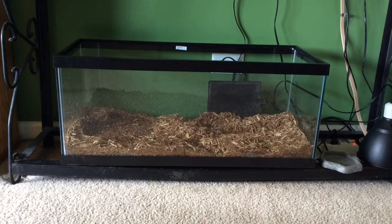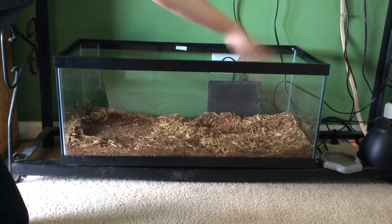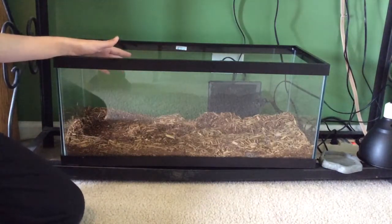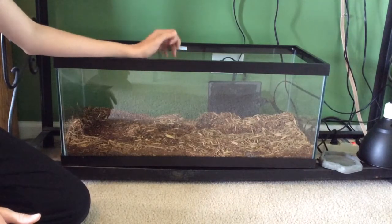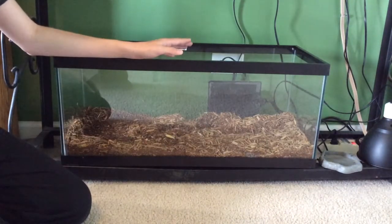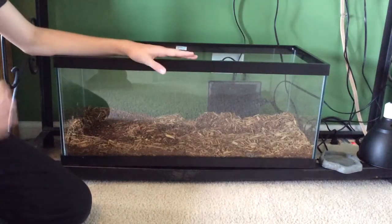First things first, I'd like to show you guys a 20-gallon long setup — 30 inches by about 12 inches high. That's practically perfect for a baby through a sub-adult tegu. The reason why you don't want to do anything smaller than a 10-gallon, or even a 15-gallon for a baby tegu, is because you really want to let them roam around. They're very active lizards.